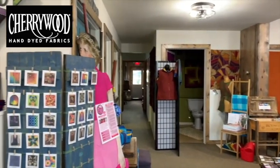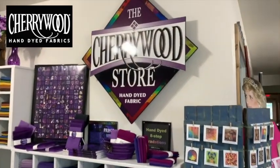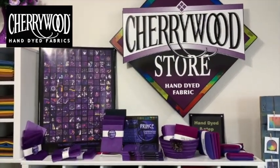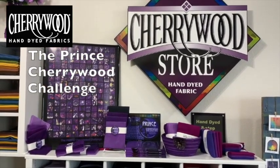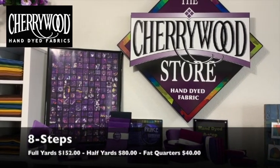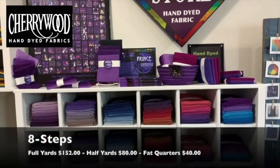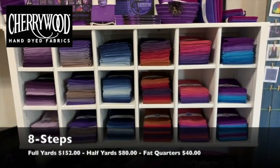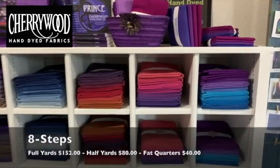I'm just going to start right here with our sign. This is kind of our purple corner — prints and all of the challenge fabric and books and all of our bundles that have purple in it. We have these custom-made little shelves that hold all of our bundles.